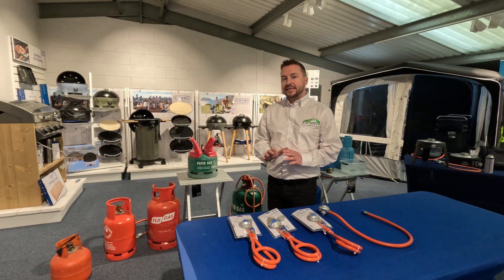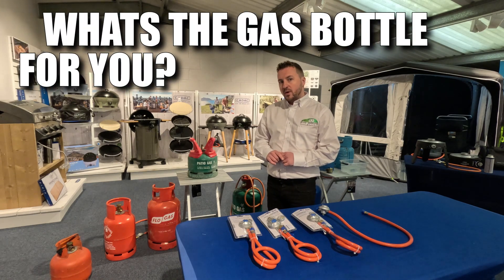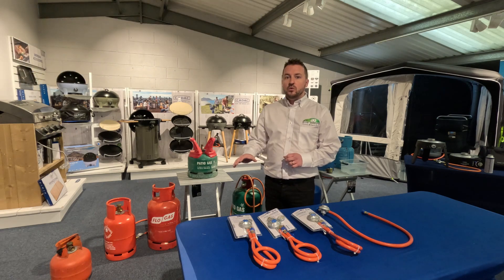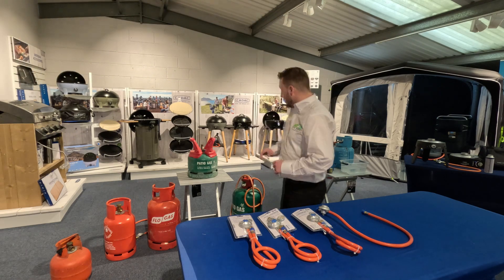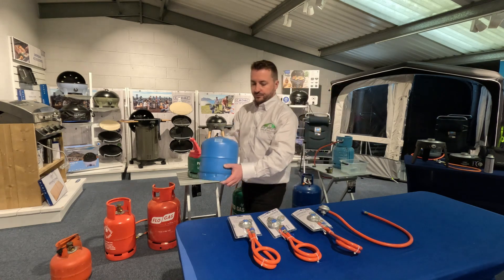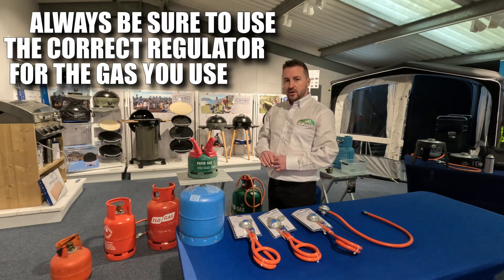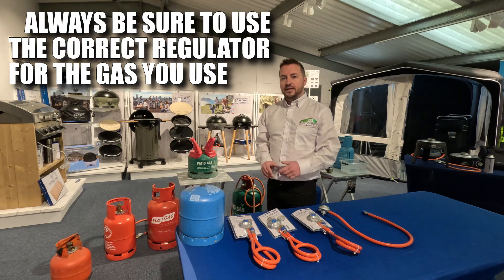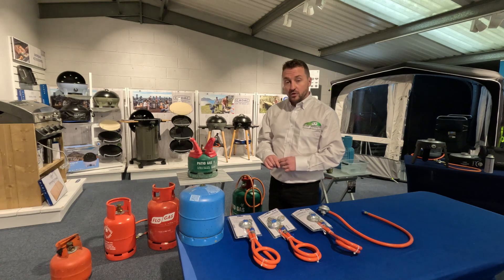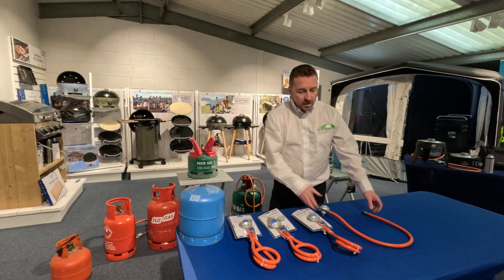Connecting your CADAC directly to an LPG gas bottle - whether you're using Calor, Flow Gas, camping gas 907, or something like this - you want to know how to connect it, whether you can connect it, or what accessories are available from CADAC. First of all, I'm going to go through the different accessories that CADAC do.